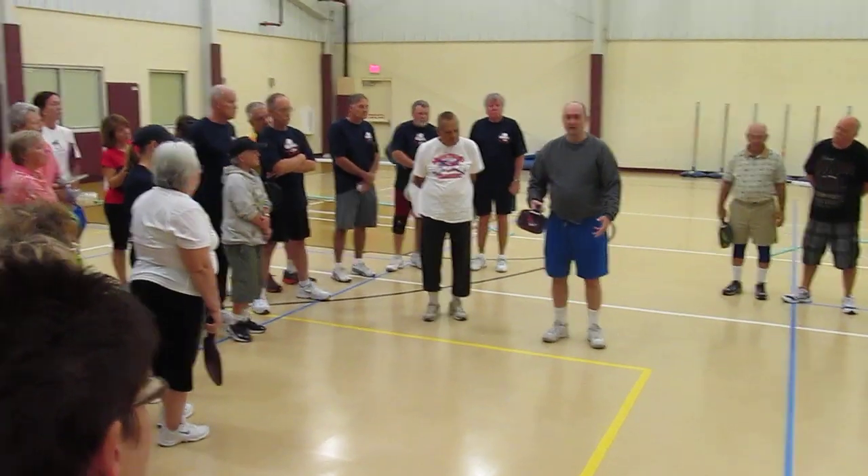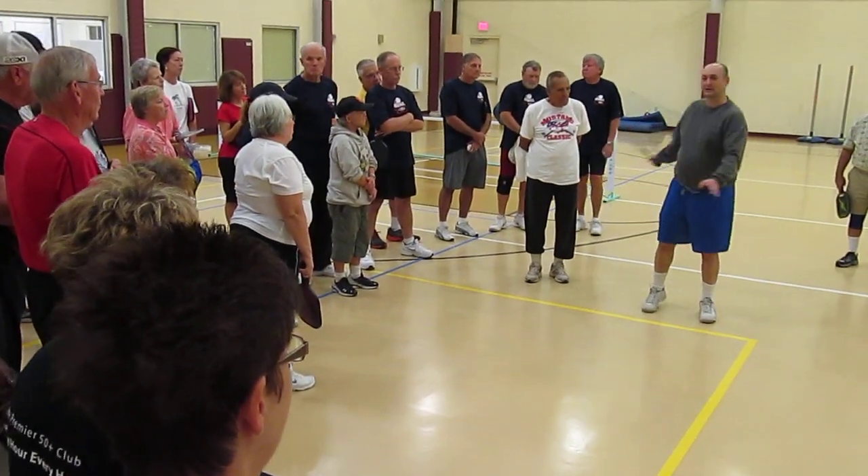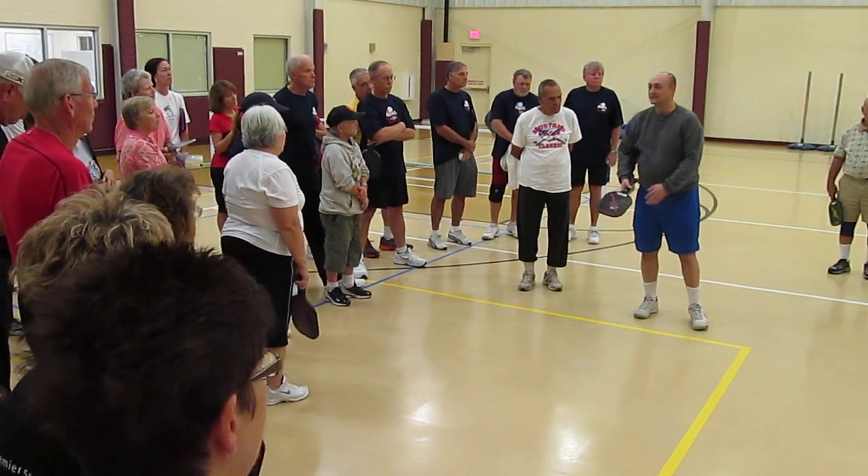If it gets to be a real problem, give me a call, but most of y'all try not to get it up here. About the time you start getting tired, they start coming up in here.